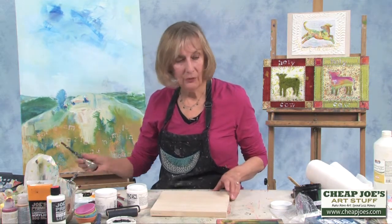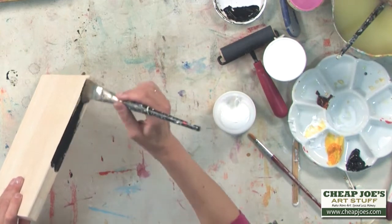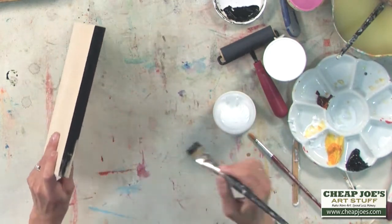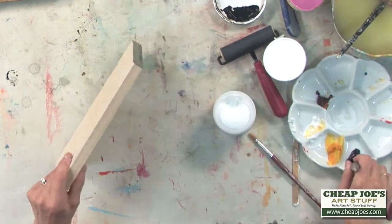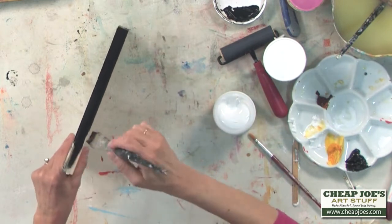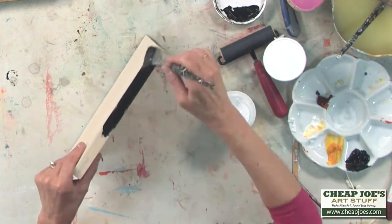One thing I use it for are these Joe's Prime Really Good Cradled Panels. I like to use it on the sides, so after it's painted, this both primes it, and for me this is a finished coat as well — it's just a one-time deal. It gives a pretty smart look to the side in lieu of putting a frame on your painting. This is, in essence, the frame, even though it doesn't stick out from the painting.